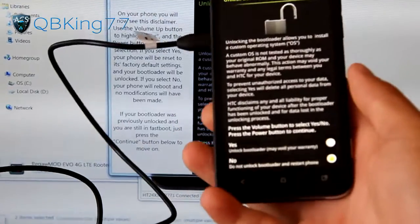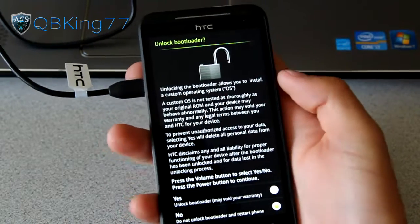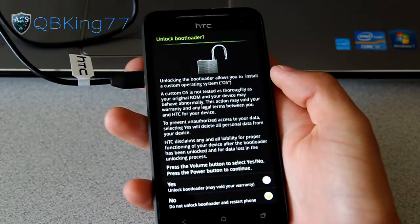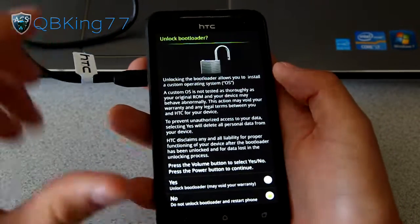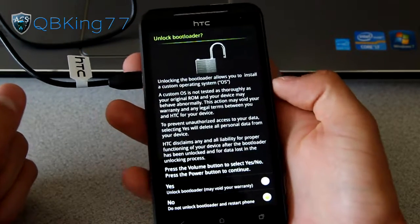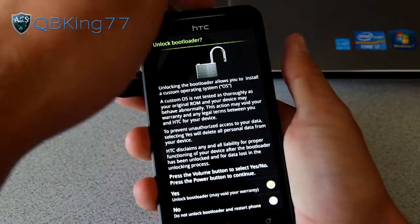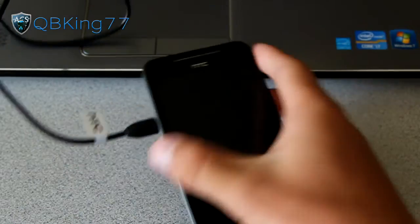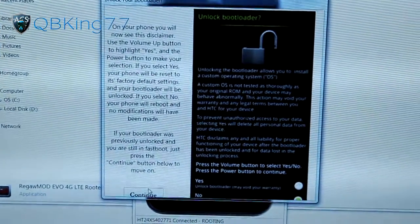Now we're on the unlock bootloader screen. This might look familiar if you've had a Nexus device before. To unlock your bootloader — it may void your warranty with HTC, though it shouldn't with Sprint. Press the Volume Up button once to highlight the Yes option, then press the Power button to select it. This is what actually wipes all your data. Go back to the script and hit the Continue button at the bottom after you hit Yes. Now it says your phone is rebooting — after it's fully booted and you're at the home screen, we'll need to do a bit more.